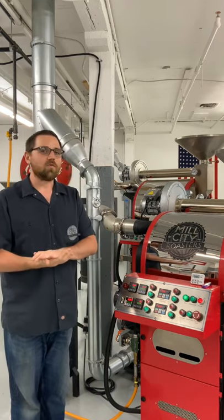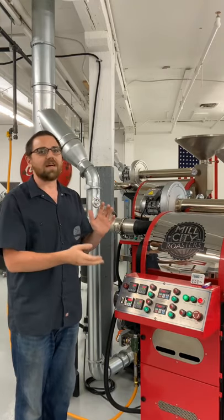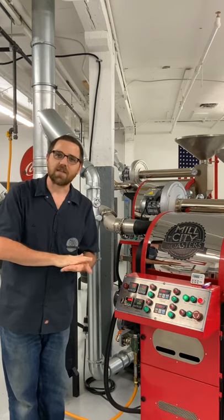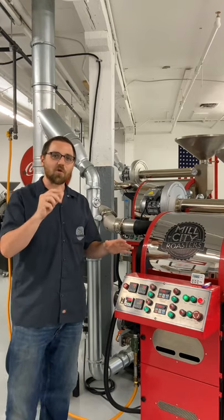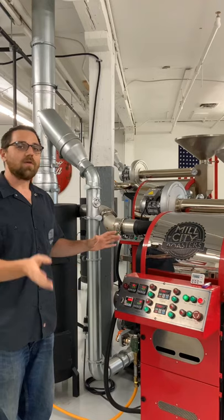A lot of customers get their roaster and the first thing they try to do is fire it up, and they wonder why on the new MCR series their gas pressure doesn't go high enough. We test with very high gas pressures at the factory during our test roasts, and we like to make sure that that gas valve is closed to not over-inflate the gauge. We're going to show you right now how to set that up.